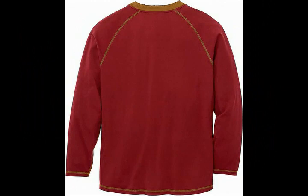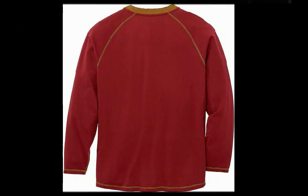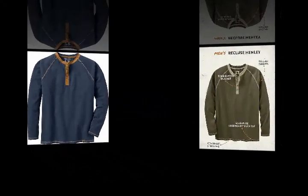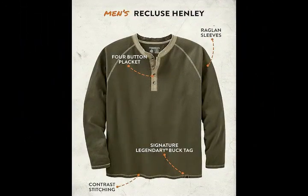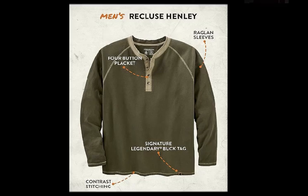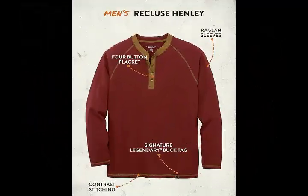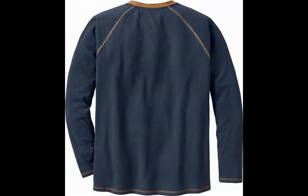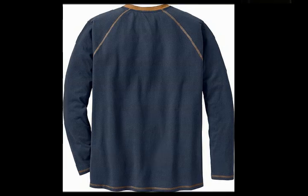Closure Type: Pull On. About this item: Distressed Seams for a Rugged Look, Easy Moving Raglan Long Sleeves, Soft Suede Finish, 4 Button Placket for Easy On/Off, and a Legendary Label at the hem. Check the link in the description to order the product. Thank you for watching my channel.